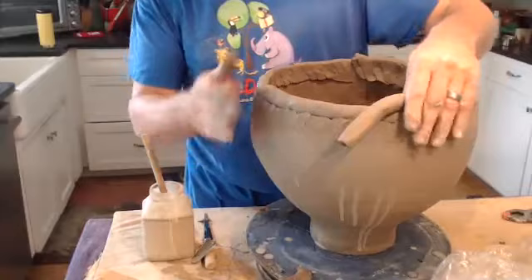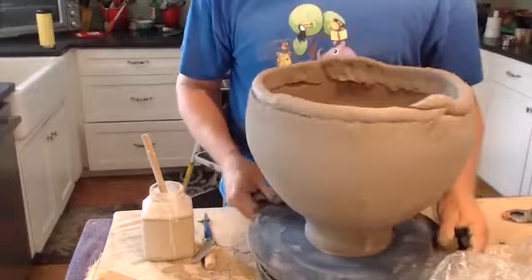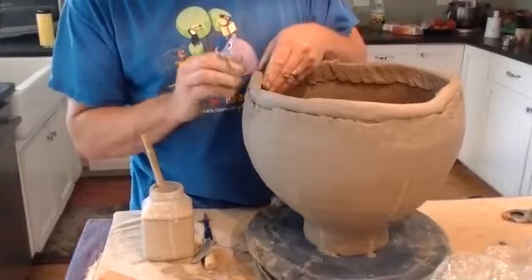I usually look right down the side of the silhouette as I'm spinning it around. It's good to have the pot right in the center of the bat, and the bat centered right on your turntable. That will work really well and give you the best chance of staying pretty symmetrical. You don't have to be rigidly precisely symmetrical — what I'm really interested in is a sense of balance and symmetry on these pieces.